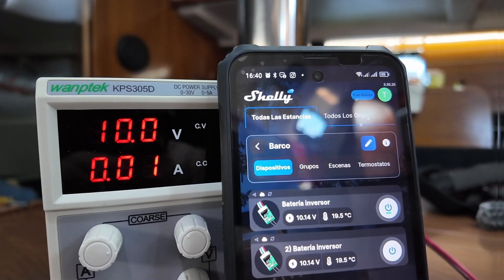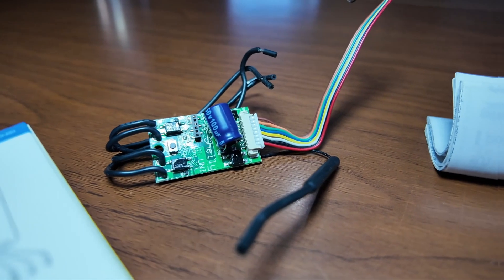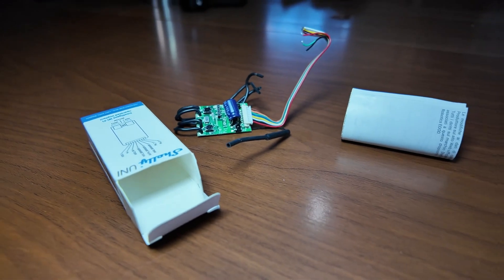Today we are going to see how we can monitor the status of the batteries of our boat, caravan, or whatever from our home for about 15 euros — with a little device that surprised me, and that can help us become intelligent and automate many onboard systems in a super easy way. The Shelly Uni.